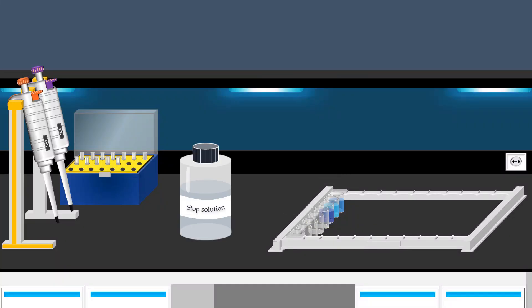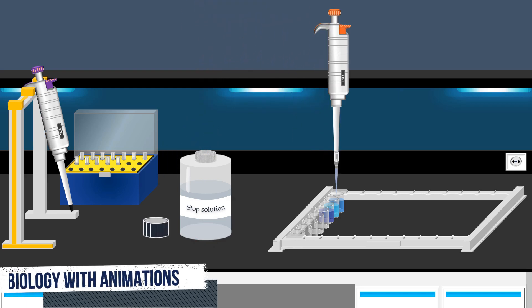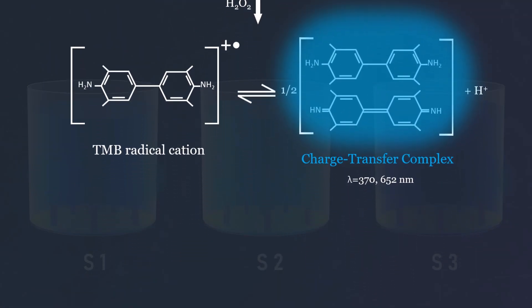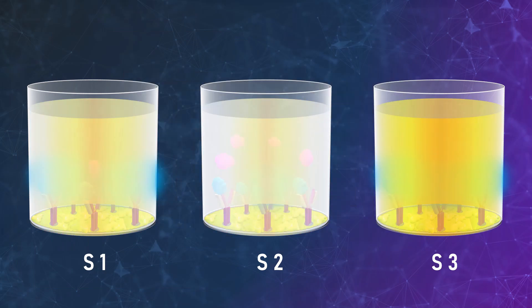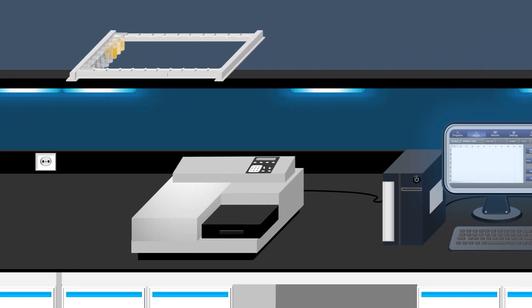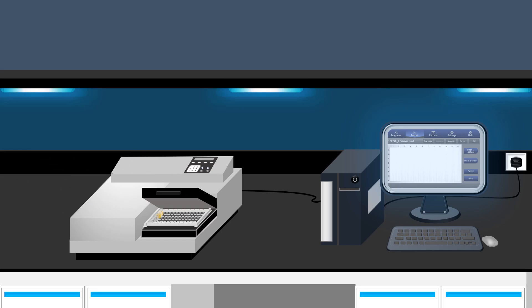Next, prior to photometric detection, the reaction is commonly stopped by lowering the pH of the reaction mixture using a strong acid, such as sulfuric acid. Following a second one-electron oxidation event facilitated by HRP, the blue-colored TMB product is transformed into a yellow-colored diimine oxidation product. Finally, a spectrometer instrument is utilized to measure the absorbance in each well. After measuring the absorbance, the target protein concentration in the samples is determined using a calibration curve.